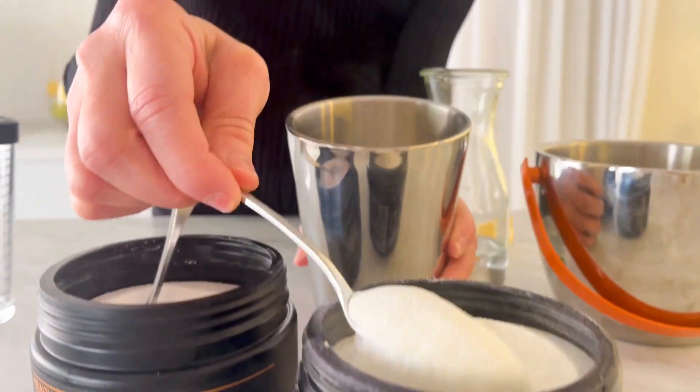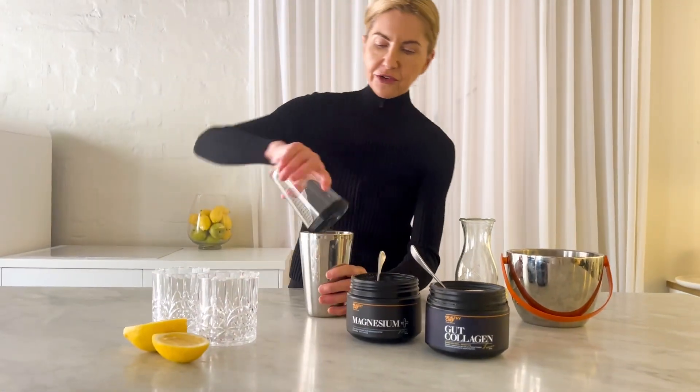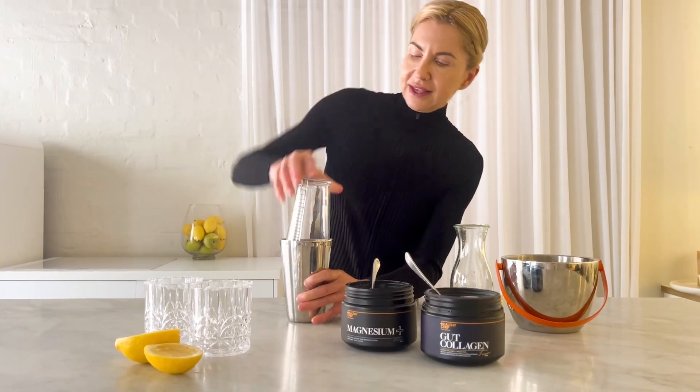And two tablespoons of Healthy Chef Gut Collagen. It's going to support your gut as well, which is very, very cool. Good health benefits.